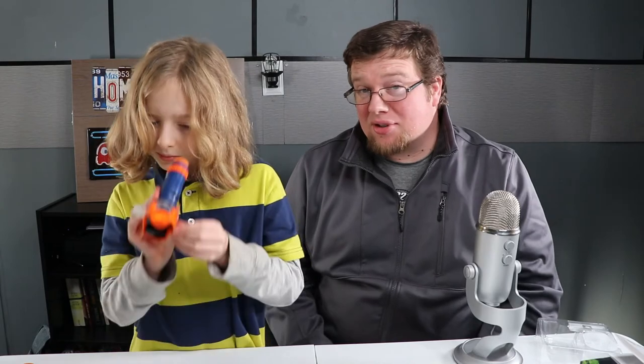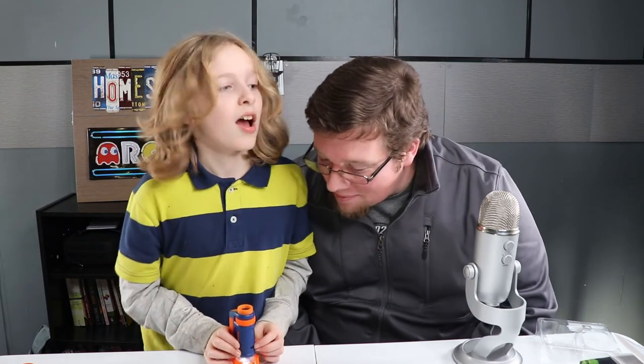As you can see, the STEM Scope portable microscope 2.0 is a fun and safe way for kids to explore science and have fun with it. You all have a good one!